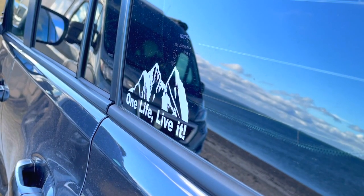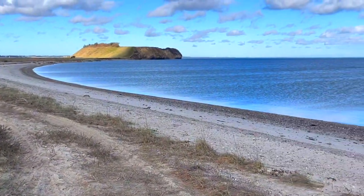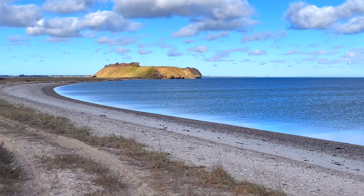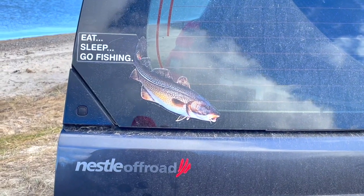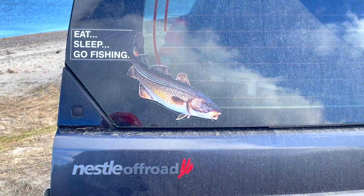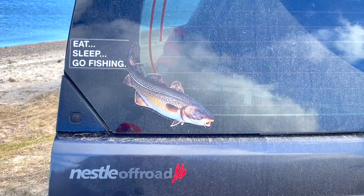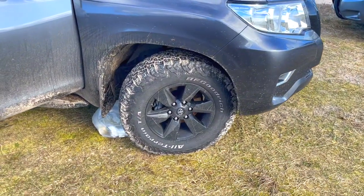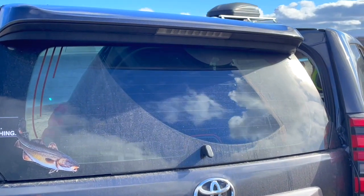We're currently here in Denmark, spearfishing at a really nice spot. It's super cold — the water temperature is around 3.5 degrees Celsius. The car was provided to me by Nestle, a certified Toyota seller, who also do off-road modifications: new off-road tires that work really well, and some black coating on the windows.